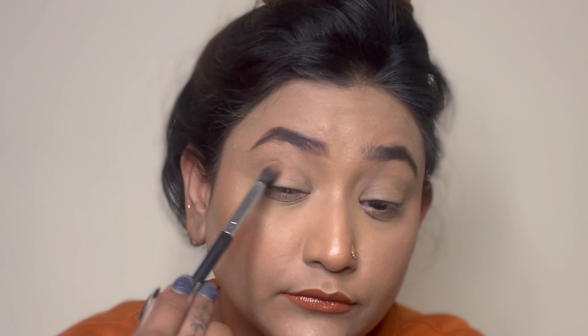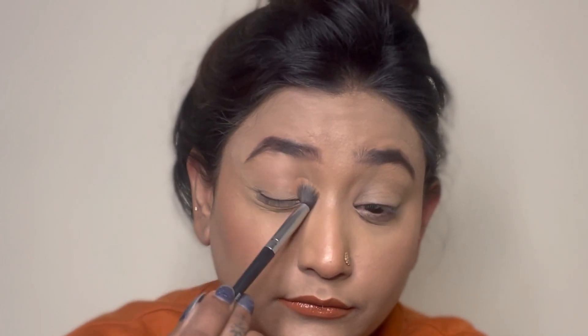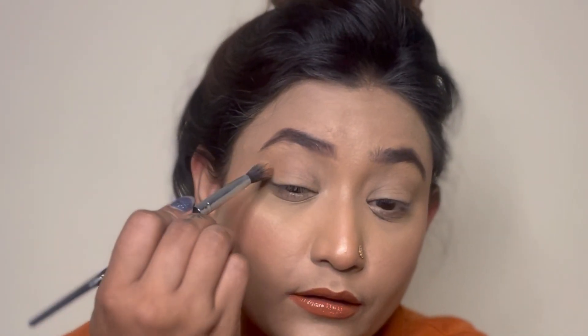First, I'm going with the shade Eden and simply doing the crease line. I'm trying to build the color here as it's shown in the picture.